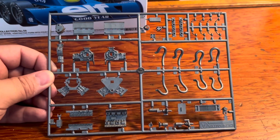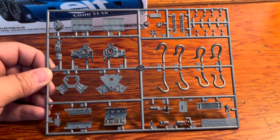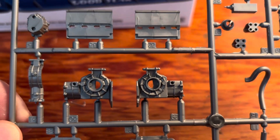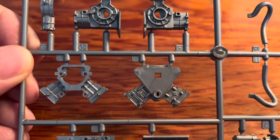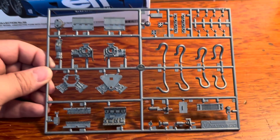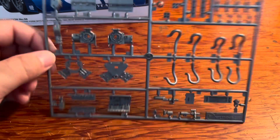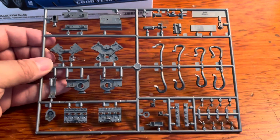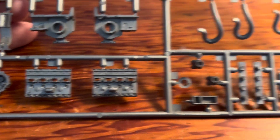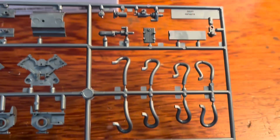Last but not least, here is the engine and all the pieces to it. As you can see, they're highly detailed as always — they look great. Big fan of these kits, they are outstanding, they look awesome.